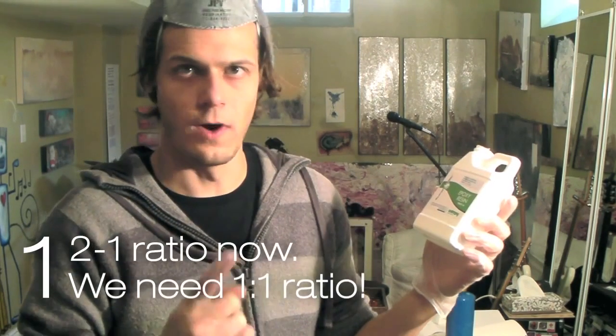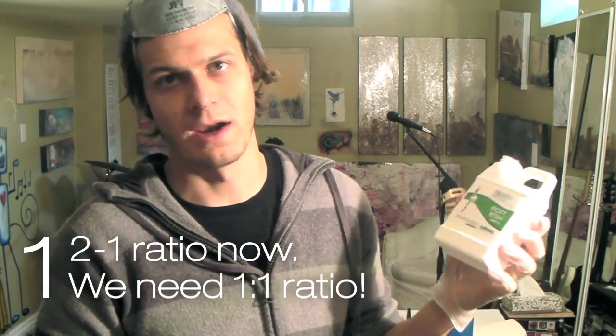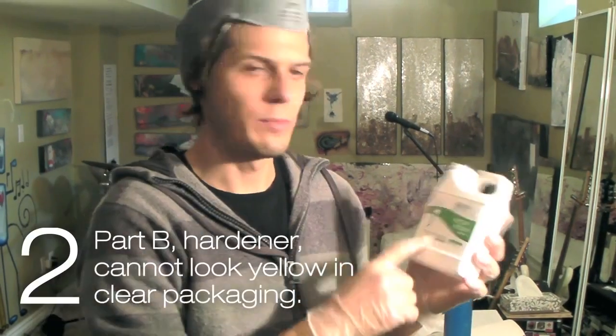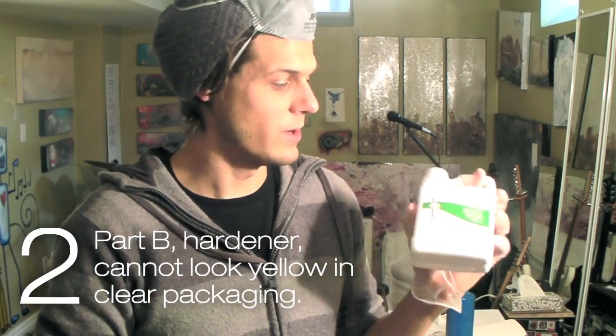Just to summarize, this Entropy Resin so far is the best resin that I've tested, and I've tested a lot of different resins. I have two issues with it right now. One is that it's a 2-to-1 ratio and it's a barrier to entry — it's a reason why someone won't buy it simply because of the mixing ratio. It has to be 1-to-1 and super simple. The second issue, the Part B hardener is just a tiny, tiny bit yellow. Again, it's the best one that I've tested in terms of clarity and yellowness — it is the best one.